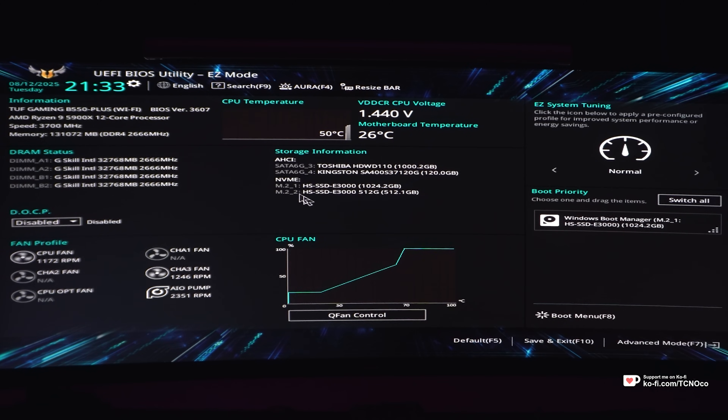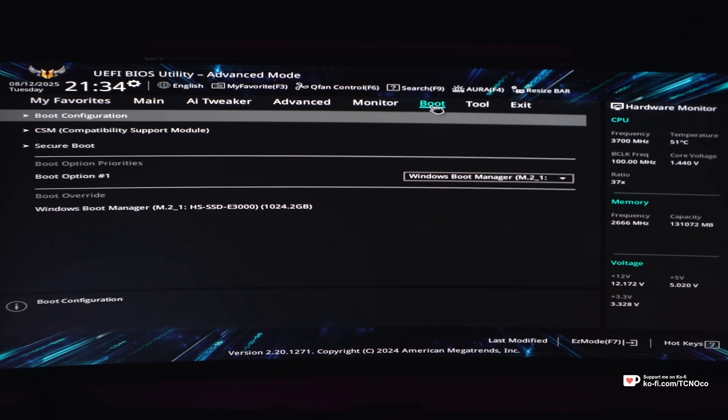Then you'll use F7 to enter the Advanced mode, and then at the very top, head across to the Boot tab.